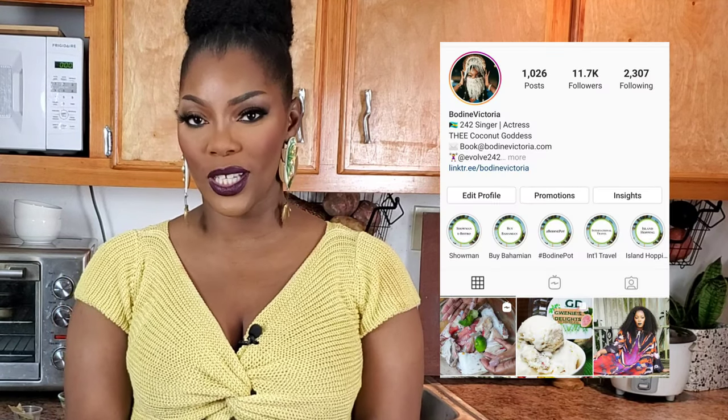Hello everyone, I'm Bodine Victoria. Welcome to my kitchen and this is my pot. I love the way that you've been interacting with me on social media through Facebook and Instagram. If you haven't, my handles are at Bodine Victoria and at Bodine Pod Show on both of those platforms.